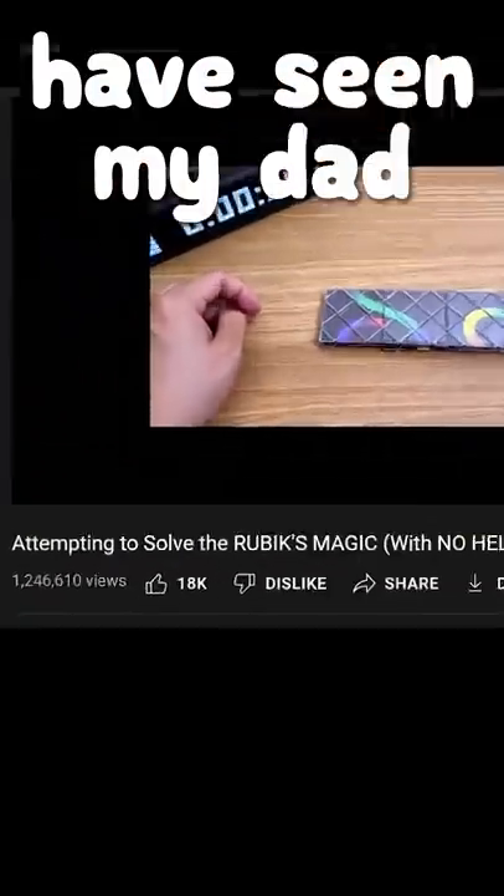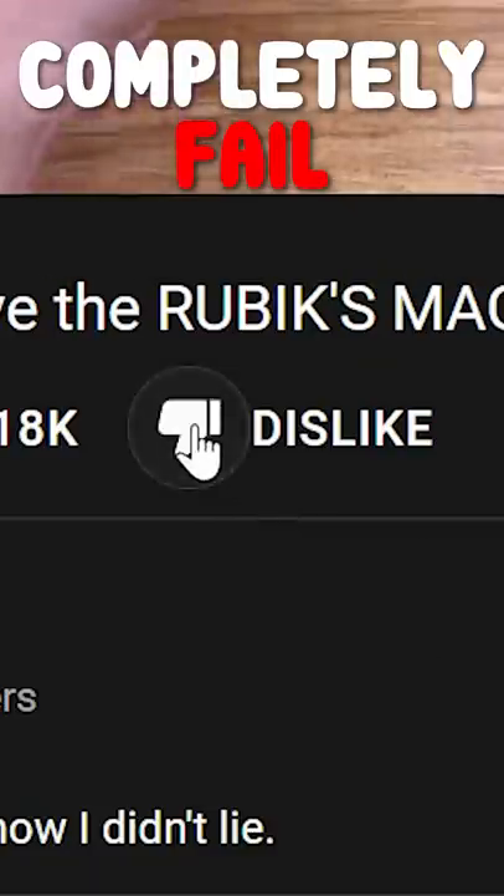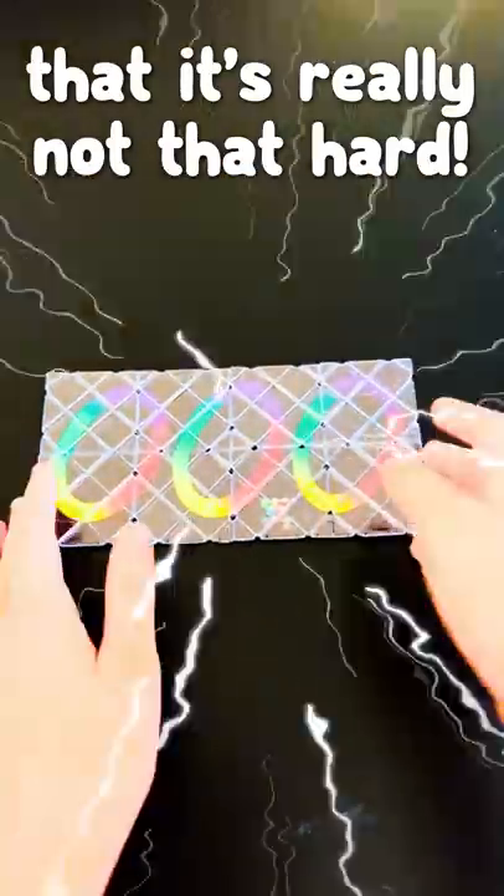By now over a million of you have seen my dad completely fail at the Rubik's Magic, but I'm here to show you that it's really not that hard.